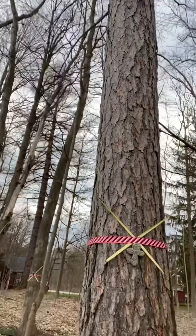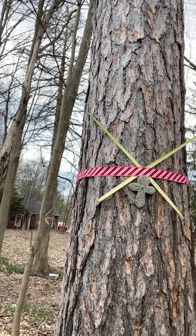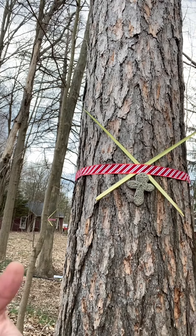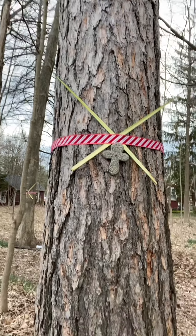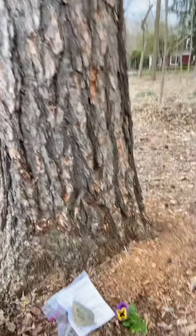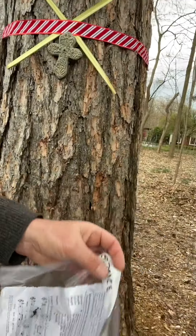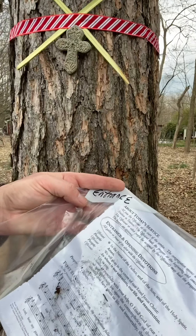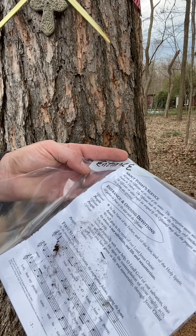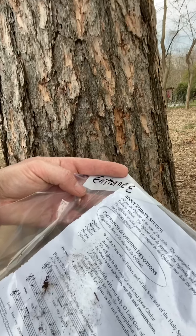The way this works is you'll see a station because there's a cross with some palms crossing it and a red ribbon. We'll get rid of that once people understand where the stations are. But also at the foot of the tree, there is a plastic packet. What's in here is actually the one-page description of what's said at each station. Because this is the entrance and the opening devotions, it starts there. You don't have to take it out of the bag — you can leave it in this.